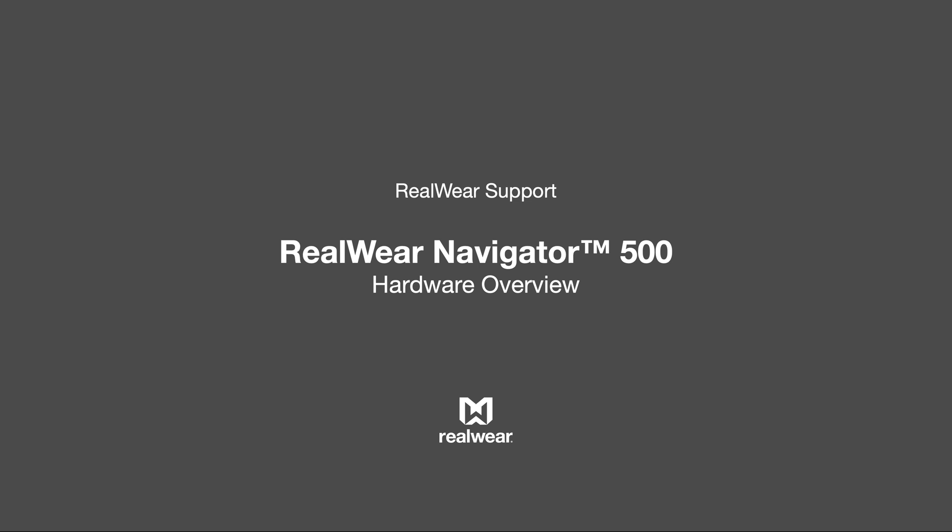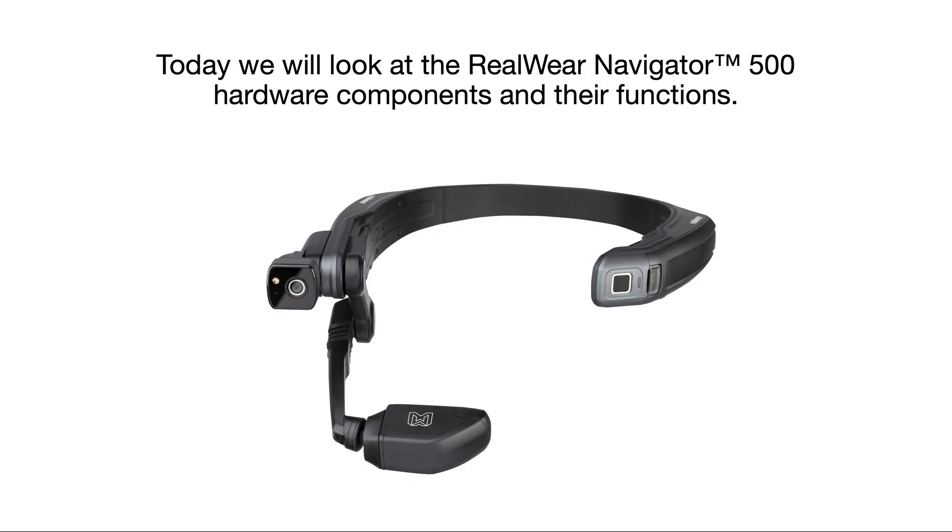RealWear Navigator 500 Hardware Overview. Today we will take a look at the RealWear Navigator 500 hardware components and their functions.